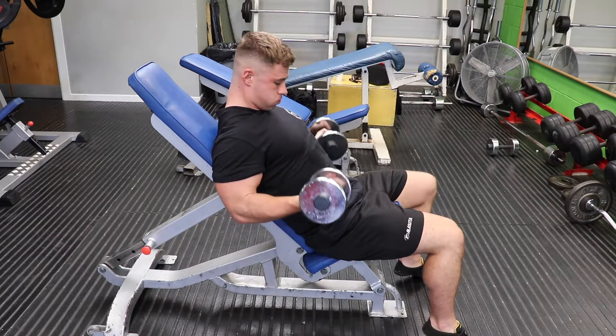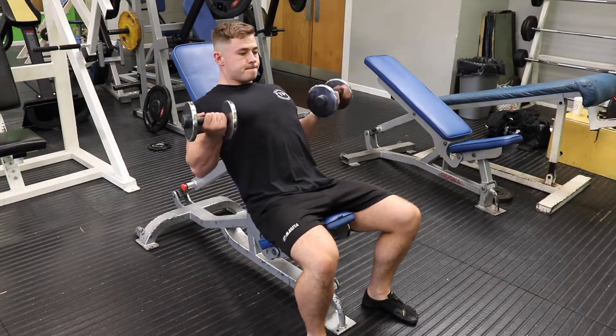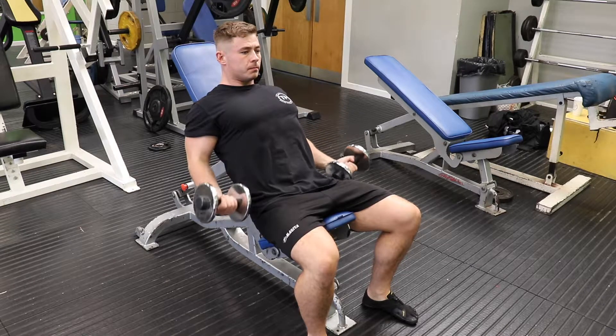The elbow should not move throughout, and the main point here is to get that full squeeze of the tricep at the bottom, which will give you the stretch on the bicep. That is very important.